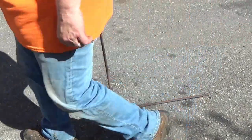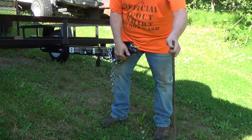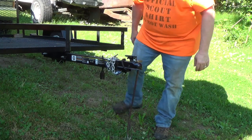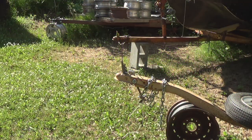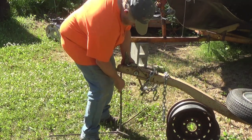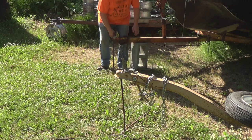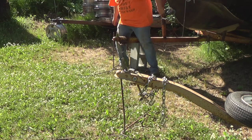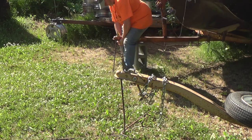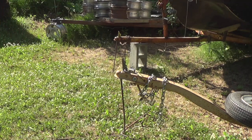Here we go. That should work. I don't know if I'll be able to lift up the boat or that other trailer, but this should work. Next question is I don't know if it'll hold it or not, but it's holding it now.